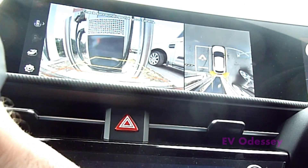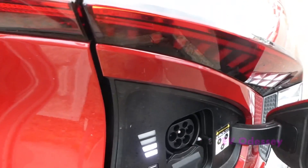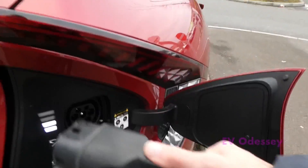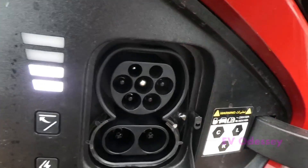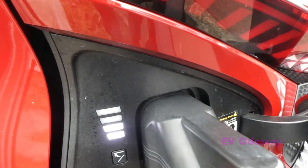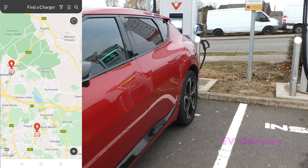Turn the car off and open the charge port — press in there. Then grab the CCS connector, which is there. Take out that cover and pull it in. And it's that one.